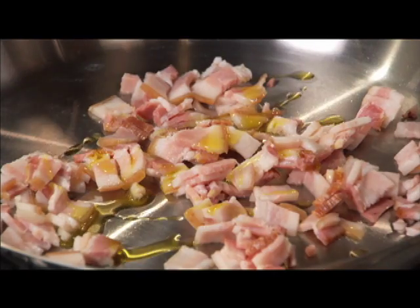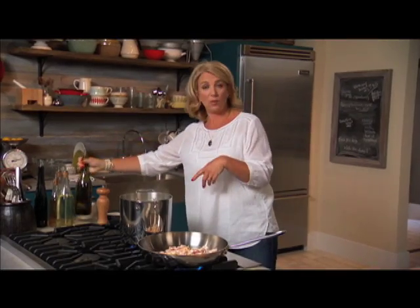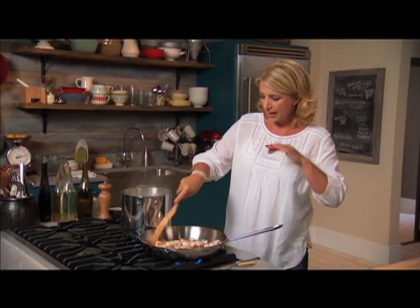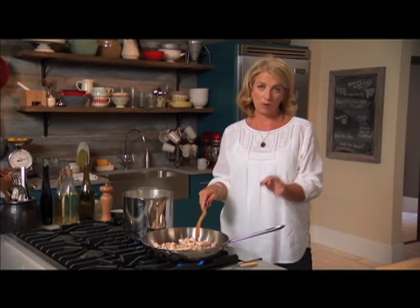The pasta is boiling away. I put it in trying to time it perfectly — it should cook for about eight to ten minutes. I always salt my pasta water; that's really important.